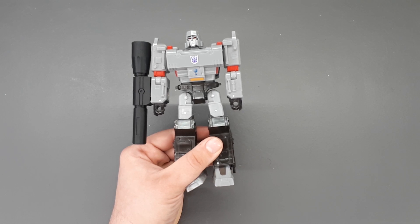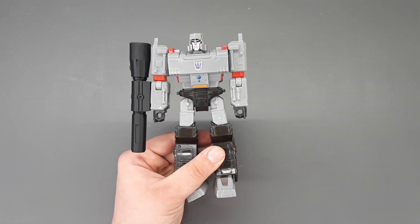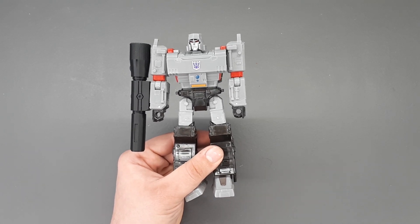As always, the links are in the description for the Shapeways page if you don't have a 3D printer, but if you do have your own 3D printer, the link for the Thingiverse is in there as well. Thanks for watching.